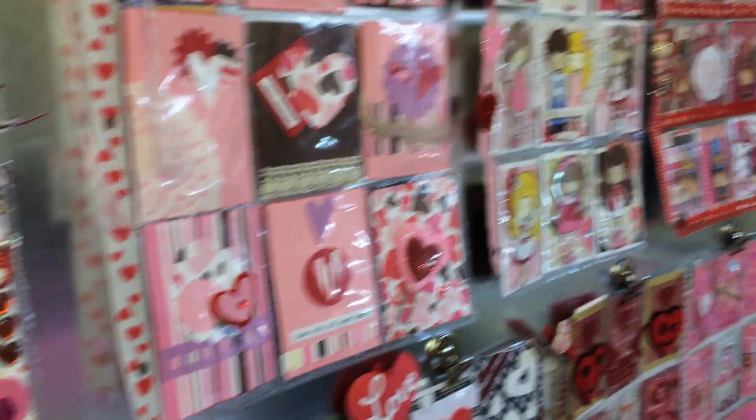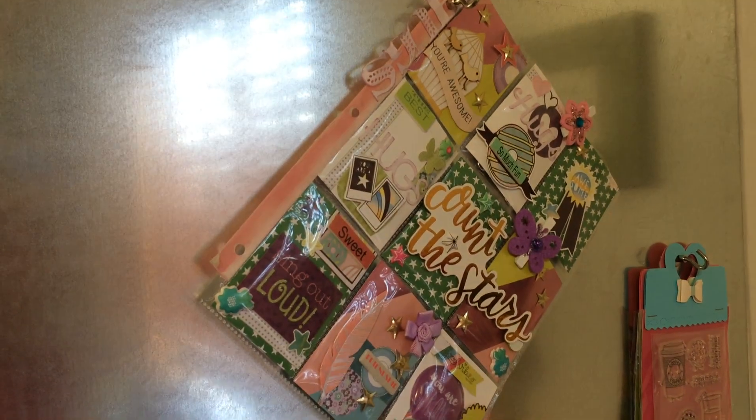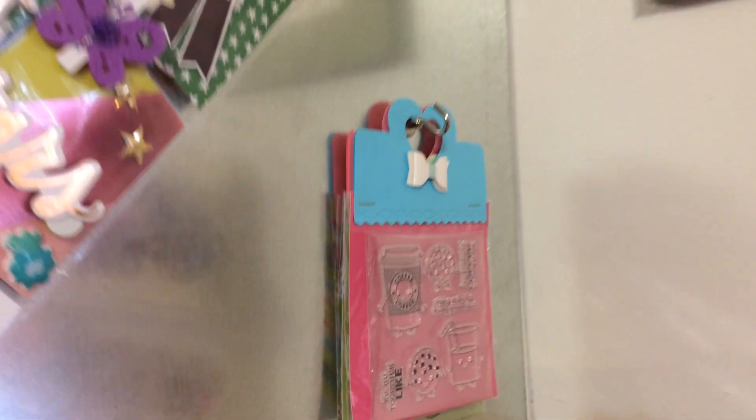Look at these fun pocket letters! There's some artwork from my daughter's school. That's another recently received pocket letter — Denise sent me those so I hung those up on there.